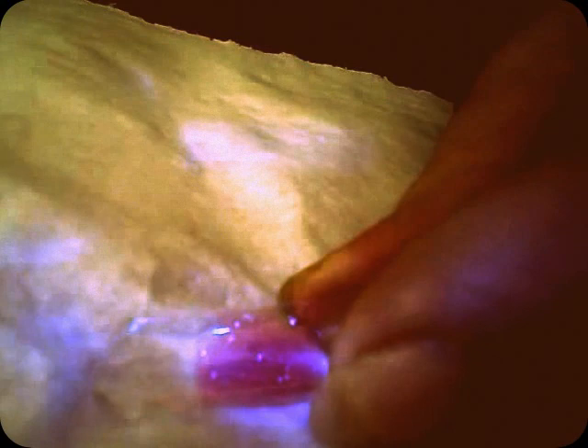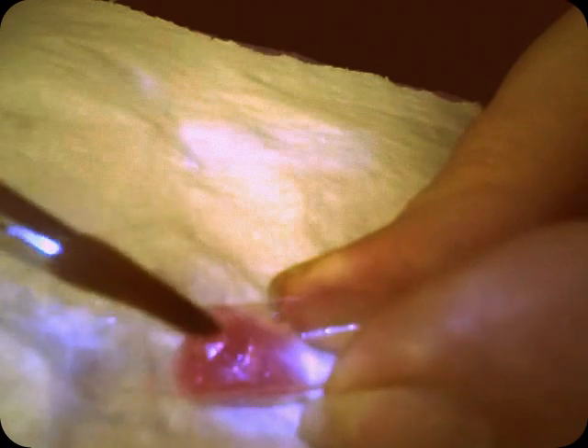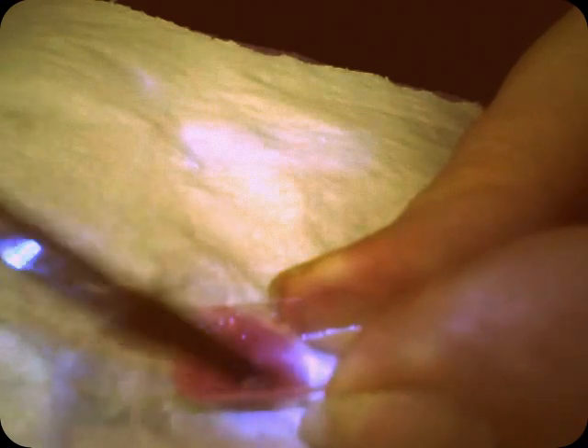Fix your free edge there. The better shape you get right now, the easier it will be and the less filing you will have to do. I'm just dipping in my liquid and getting a little ball of pink, popping it in the free edge area. Remember, this is my free edge right here. If you were doing all your nails, you do this little bit first, get this bit right, leave it to set, then do the next one, do your next free edge. And then come back to this one and make sure you're happy with your shape and it's all nicely filled in.